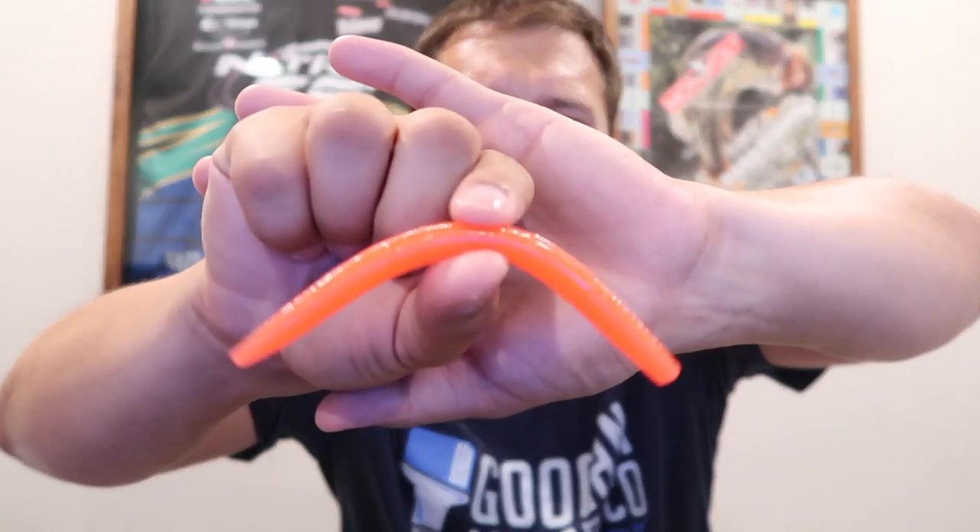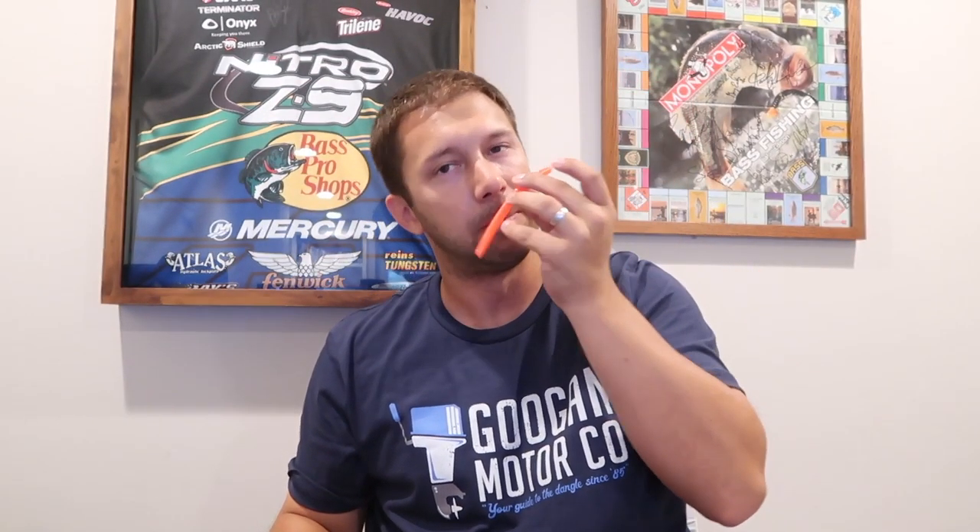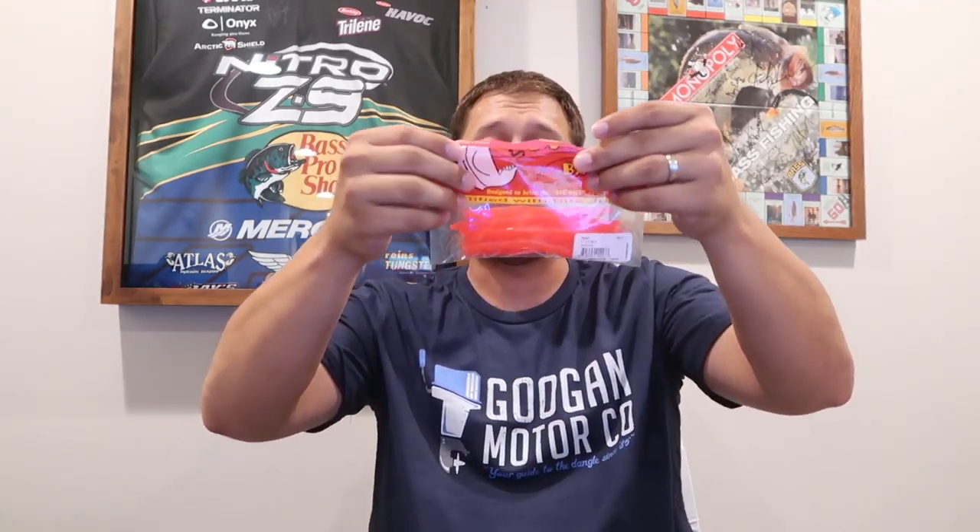Next we've got the Big Bite Trick Sticks — this is interesting. Orange Senkos! Did you ever expect to see orange Senkos? I don't think so. Look at the wackiness on that thing — this is a great little color. The camera doesn't do justice to how orange this really is, but it's pretty cool. I think we're going to have to give this a shot. I don't know if the color's gonna work but for the MTV slam I think this is gonna be dope.